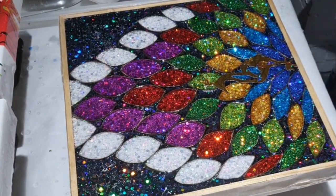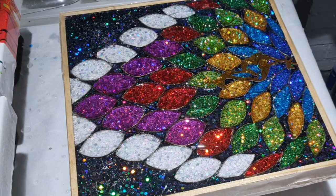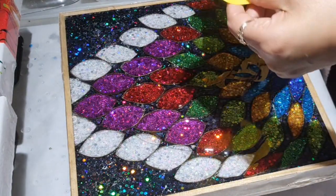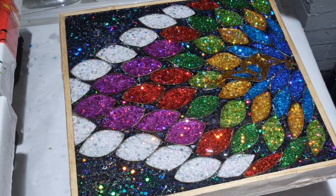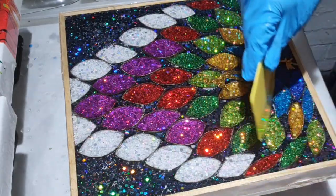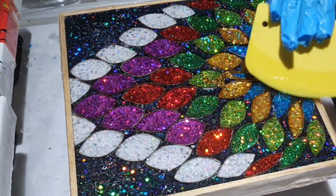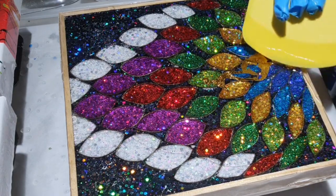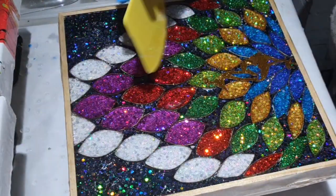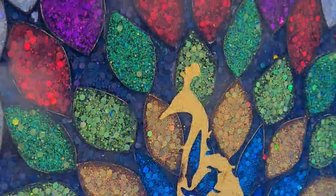The resin is mixed now. I'm just going to pour it all over and use the scraper. I just like the raised bit to use — you can use this one or smooth surface. Make sure it's colored all over.